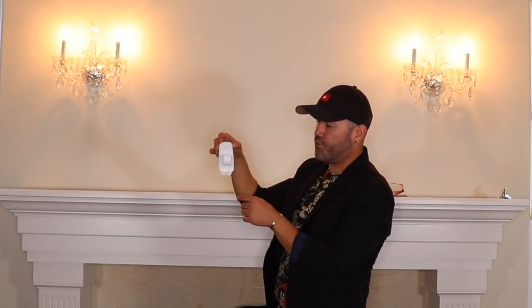Before adding the garland to the mantle, I want to talk about command hooks. This is the best way to add a garland to a mantle — it's our job as decorators to protect the customer's belongings. Get the heavy-duty kind because the garland is pretty heavy, and it'll get even heavier with ornaments added. Also, do not put your command hook straight up because it will push your garland forward. Give the hook a tilt so when you put your garland it will drape to the side.